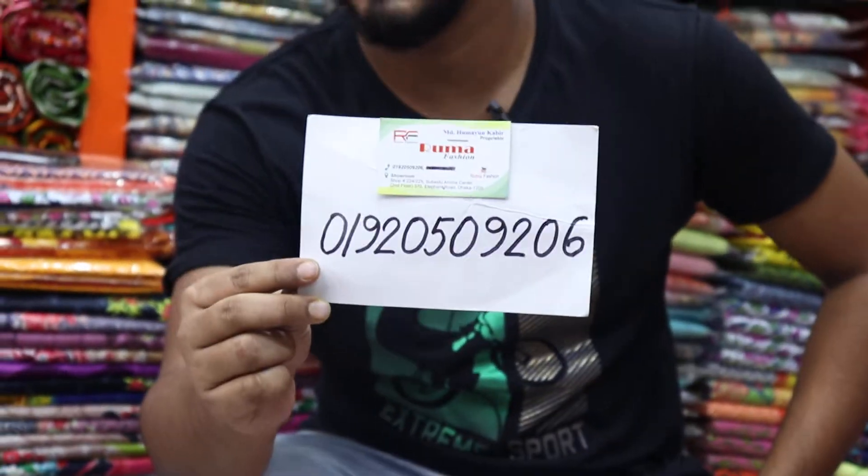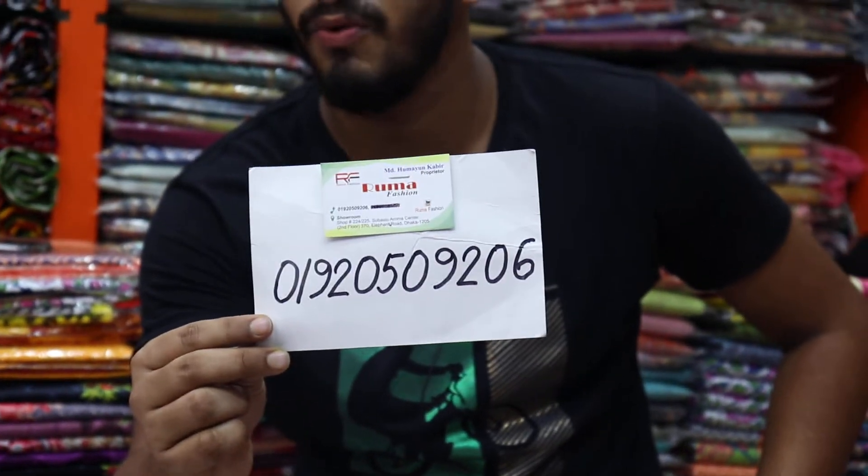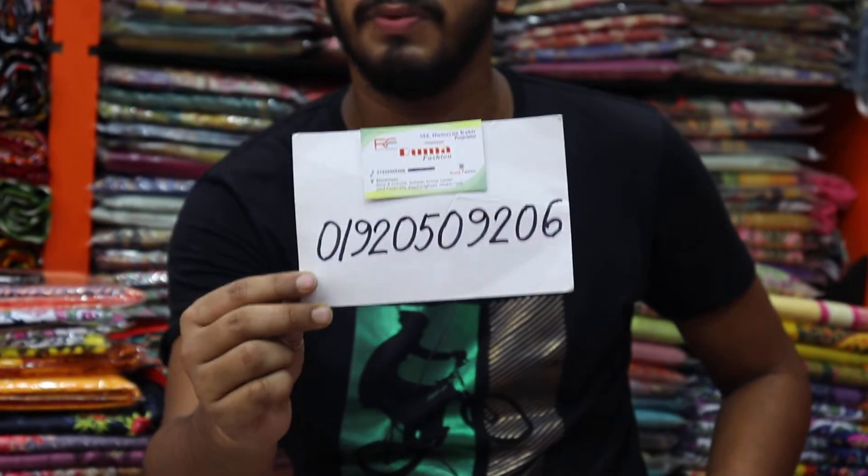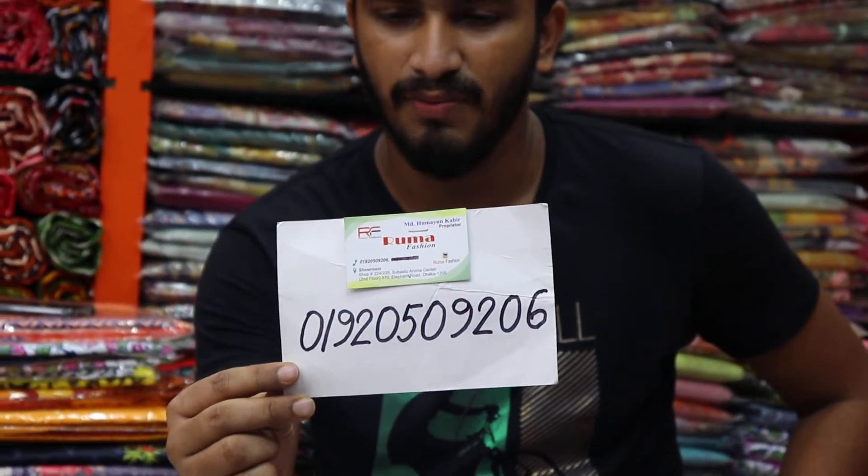Assalamu alaikum, welcome to Ruma Fashion. Today we are showcasing dark web color skin designs. The dark web color combination is very beautiful. The address and delivery details: inside Dhaka home delivery and outside Dhaka delivery is also available via cash on delivery.